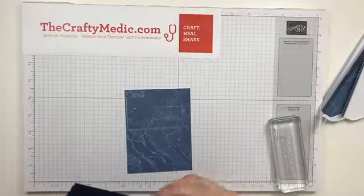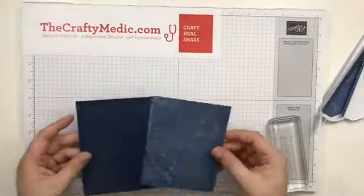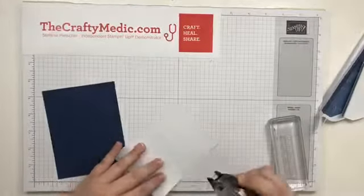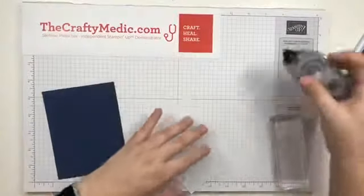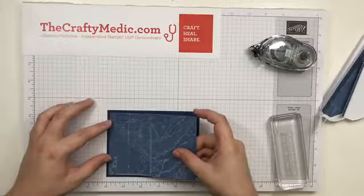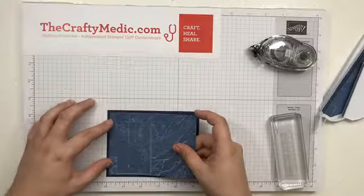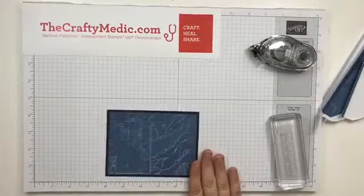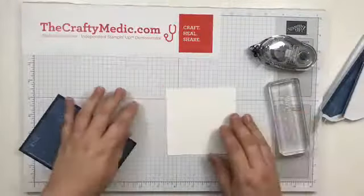Now I'm going to layer this up onto a piece of Knight of Navy cardstock. You can see it's going to go onto there nicely. This is a little bit thinner than regular designer series paper because it's from the envelope, and that's okay. I'm layering it up, making sure it's a nice even border all the way around.